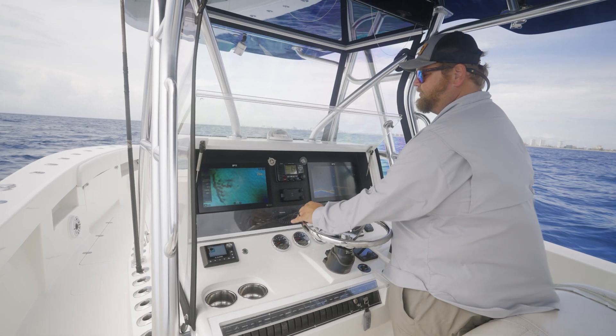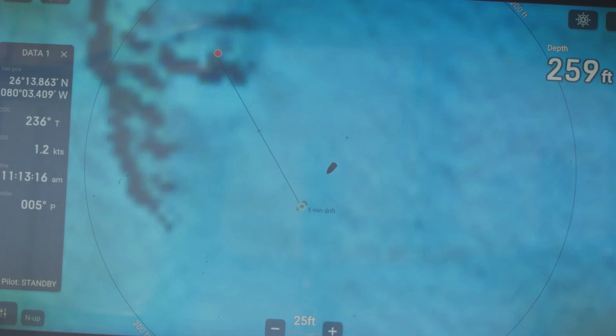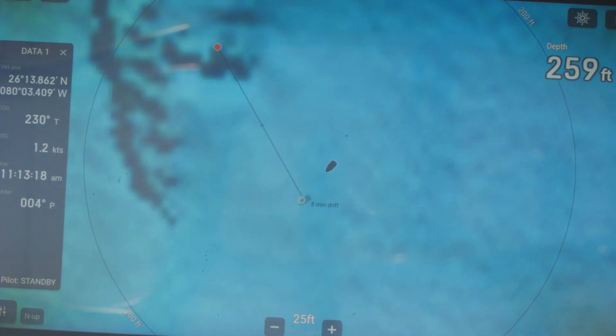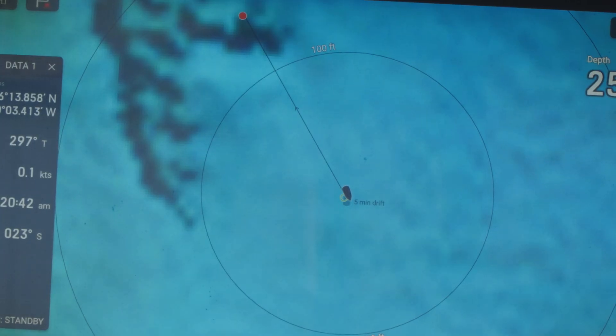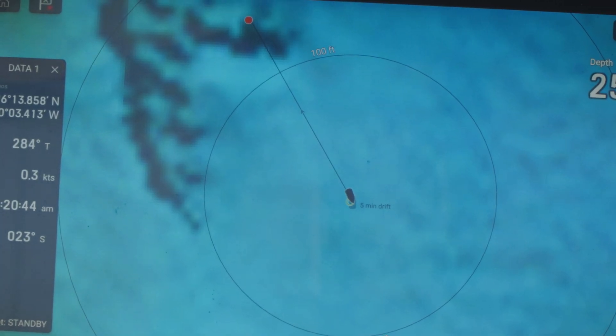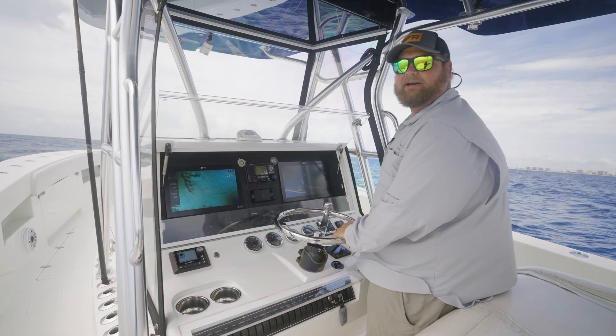Alright, so we're approaching our drift start point, and what we're going to do is try to stop the boat right on that start point so that we get a drift right over our wreck. Alright, we've stopped on our start point, and we're going to make that drift over our wreck.